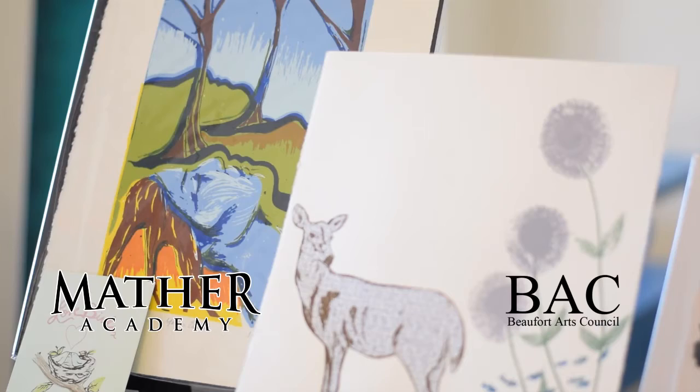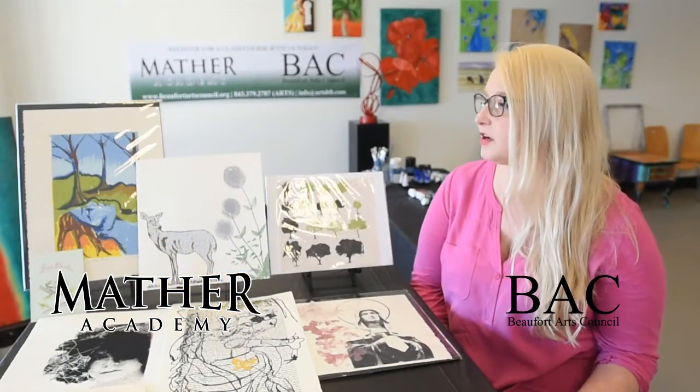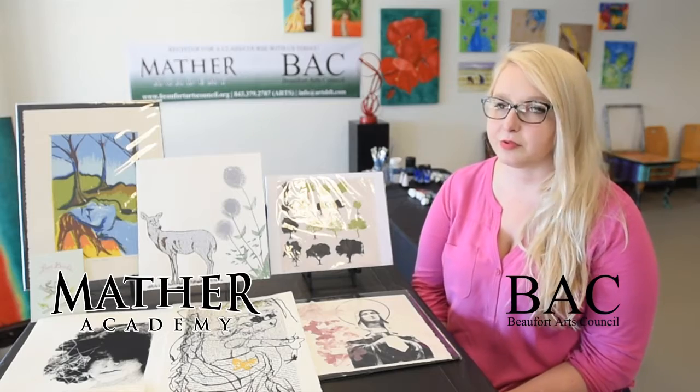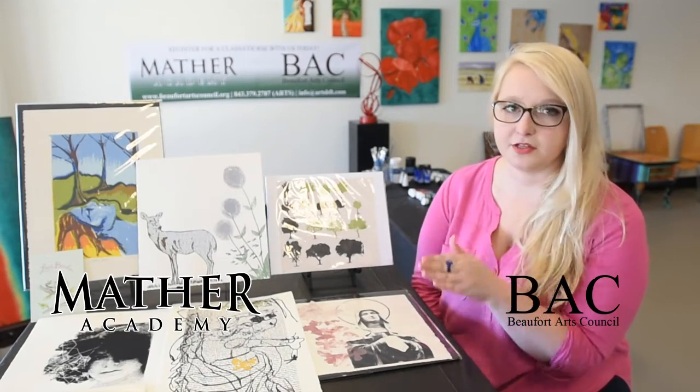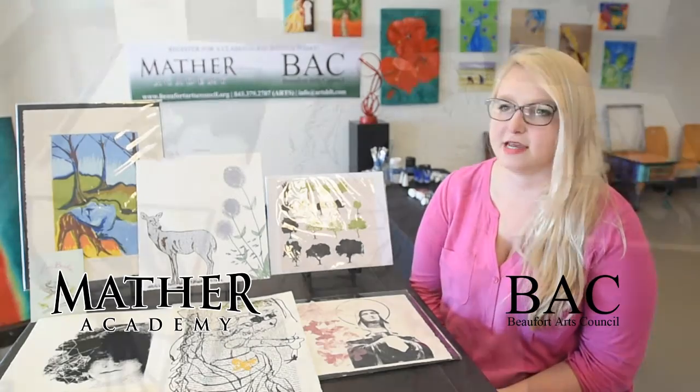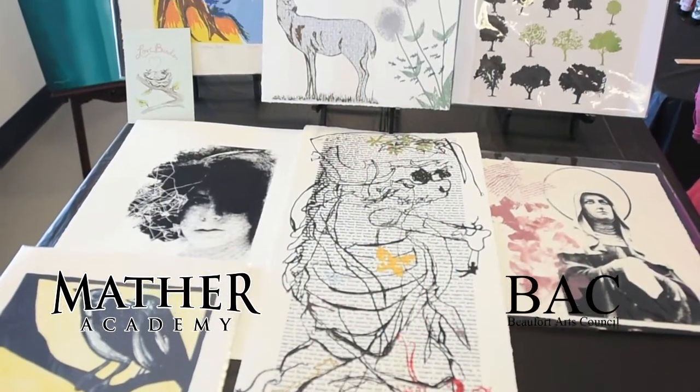These are all screen prints. It's just a process of layering different colors by doing separate runs — each color you see is a different run on the screen. We'll be working all day just building and making prints.